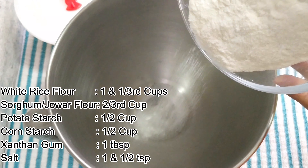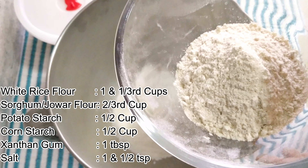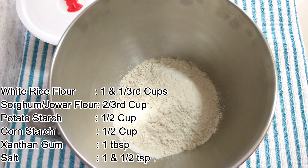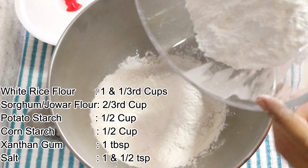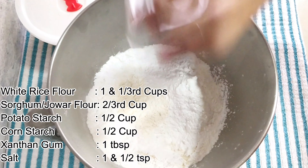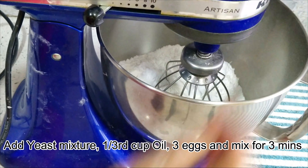In the meantime, let's mix the rest of the ingredients. Take a large bowl, add 1 and 1/3 cup of white rice flour, 2/3 cup of sorghum jowar flour, half cup potato starch, half cup corn starch, 1 tablespoon xanthan gum, and 1 and a half teaspoon salt. Give it a slight whisk.